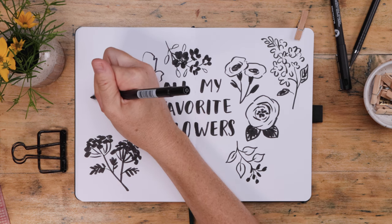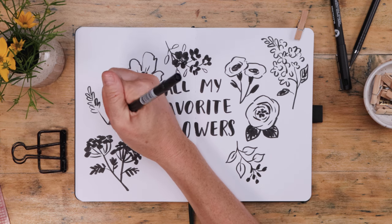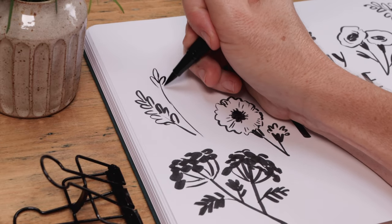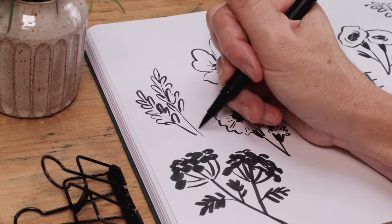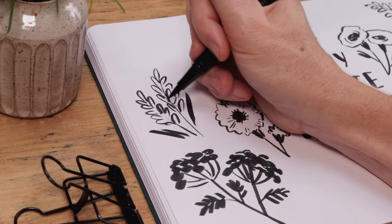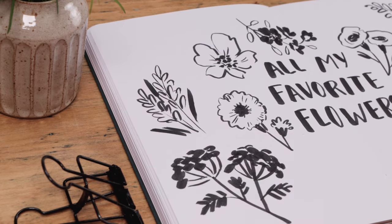This wouldn't be a Shada Campbell video if we didn't do a little lavender. Start with a curving thin stem in the center and then just draw little hearts and ovals all along it. You can add some long thin leaves — just do a simple swipe of that brush — and that's your lavender.